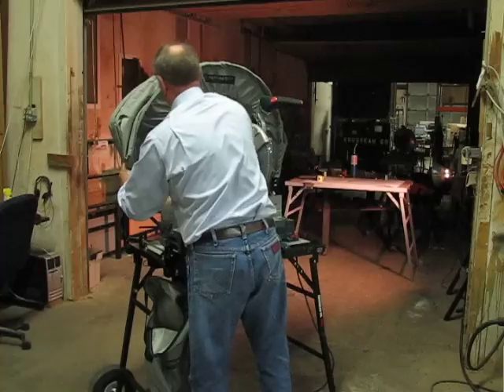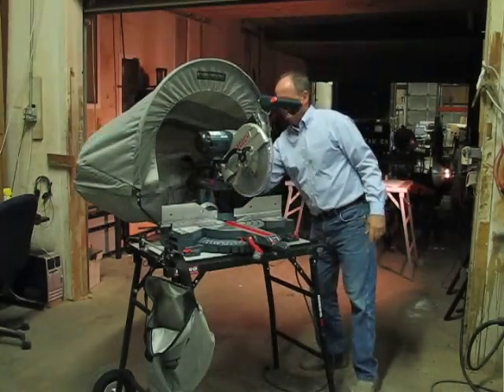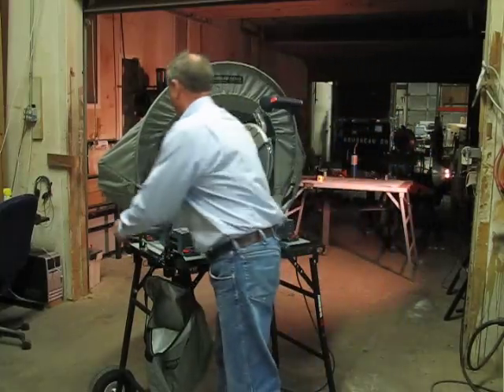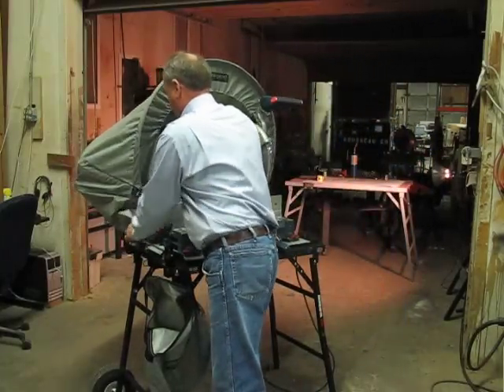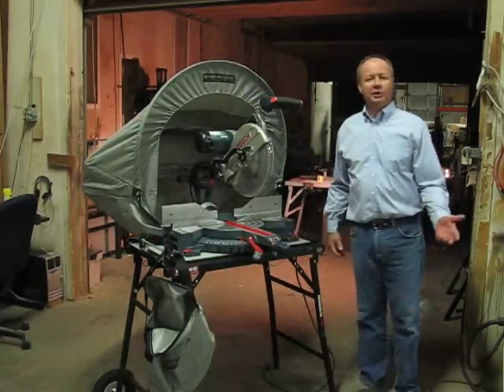Mount it into the mounting station, let the hood open up, expand the dust apron around the saw, and you're good to go.